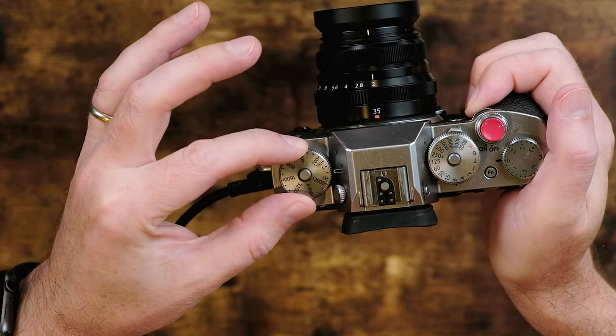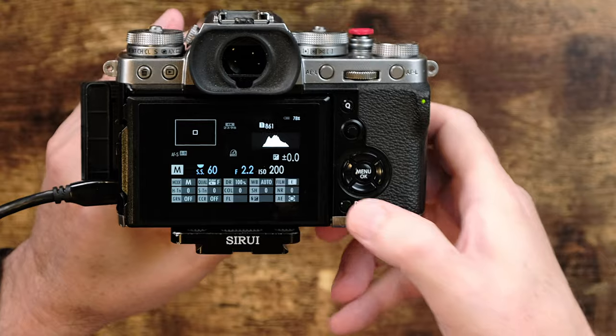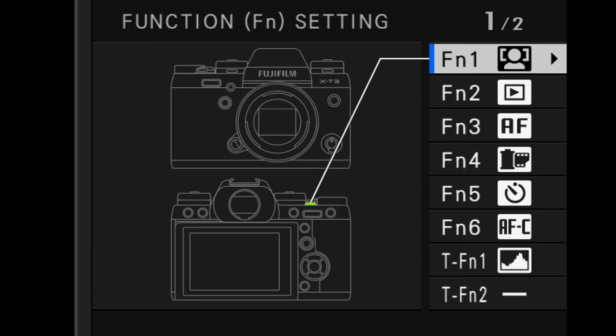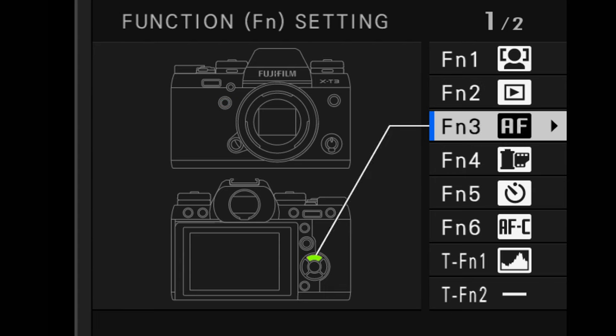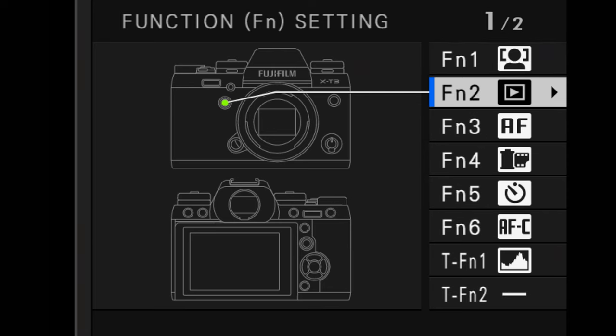I got a question from a viewer just a few days ago asking how can I move it so that I can control the ISO of the camera just by using the front command dial — in other words, move the ability to control the ISO from here to the front command dial. Well, you would think that the command dial is a button like everything else, and to set that you would simply go and press DISP back and then just scroll down. But the command dial is one of those odd buttons that is not on this list of being able to assign a custom setting to.